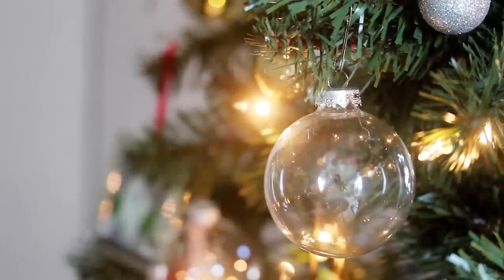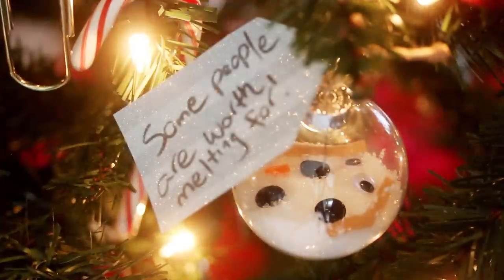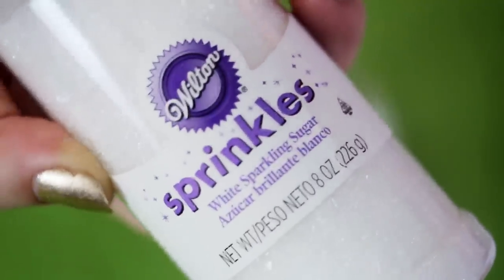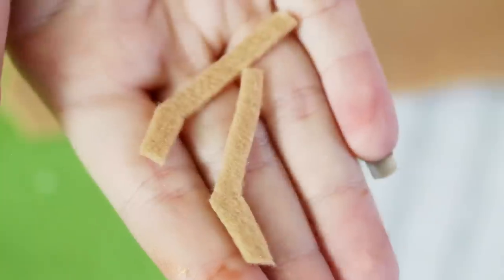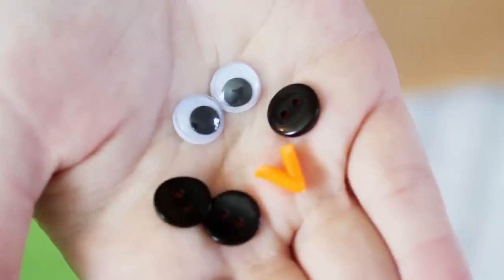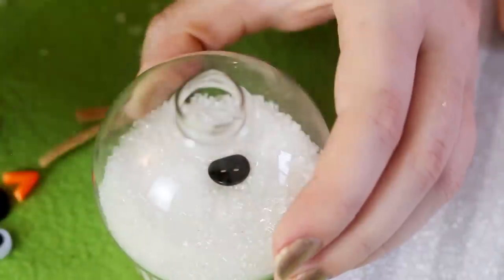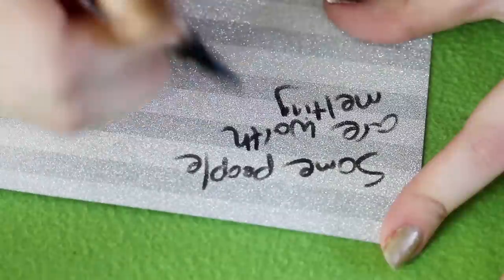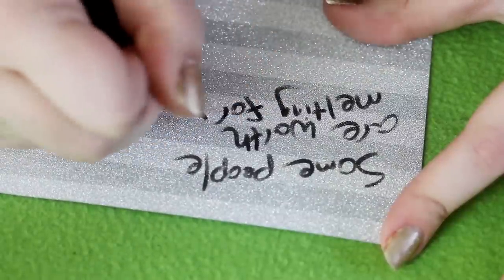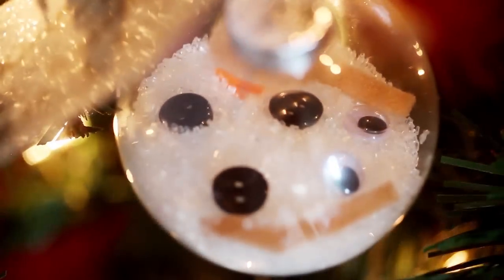Now it's time to move on to these clear round ornaments. There are so many tutorials on Pinterest on how to decorate them, but for my first one we're going to get a little frozen. Grab some white sprinkles or some table salt and make a funnel out of paper to fill up the ornament about a quarter of the way. Then cut some branch-like shapes out of felt and also gather two googly eyes, three black buttons, and something orange and triangle shaped to be the nose. Drop them into the ornament and use the back of a paintbrush to nudge them around until you're happy with the placement. Then, on a sheet of scrapbook paper, write 'Some people are worth melting for.' Cut that out into a tag shape, punch a hole in it, and tie it onto the ornament. And now you have a slightly morbid but really heartfelt frozen-inspired ornament.